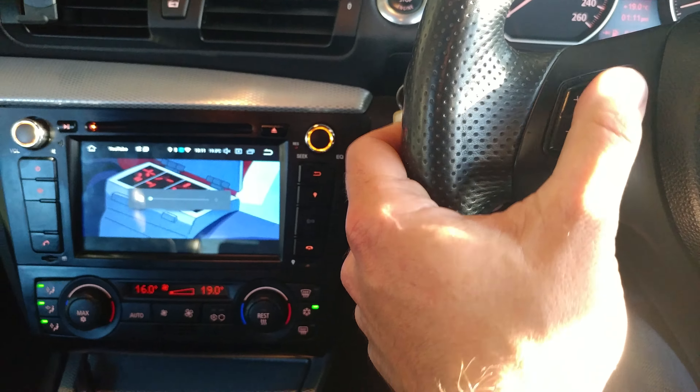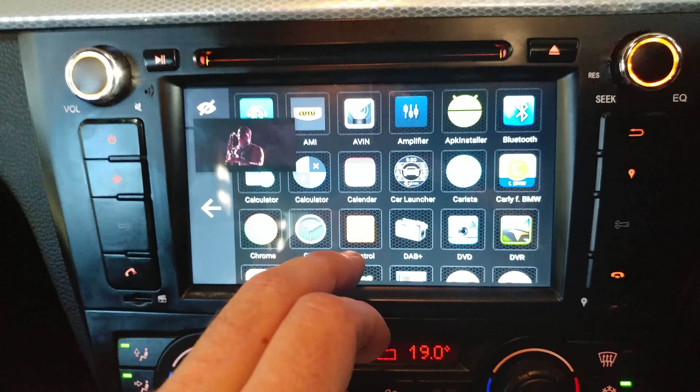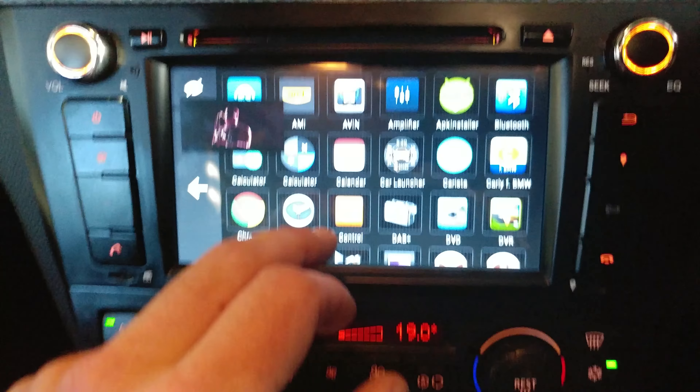But it does a whole bunch of cool stuff. It does picture-in-picture as well, so you can keep playing like YouTube in the background while you're doing other things, which is pretty awesome. Picture in picture stuff, pretty cool.